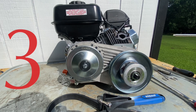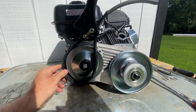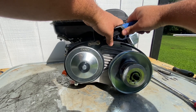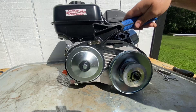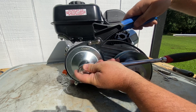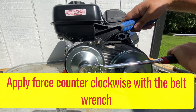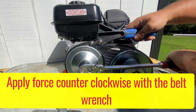Another way to do this is to get a belt wrench and wrap it around the driver. That driver is locked to the crank, so if you tighten that belt wrench down you can hold the driver in place and keep the engine from turning over while you're tightening the bolt. It involves being pretty coordinated with two hands and takes a little extra effort to hold both at the same time.